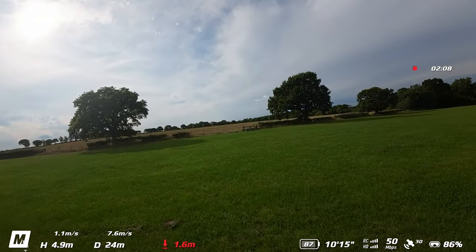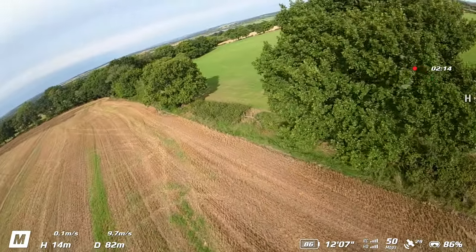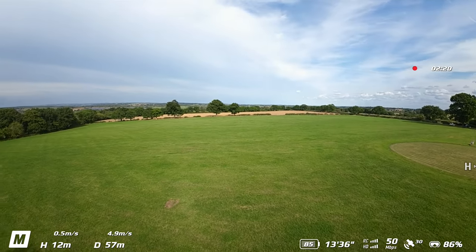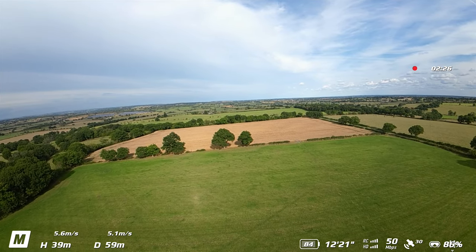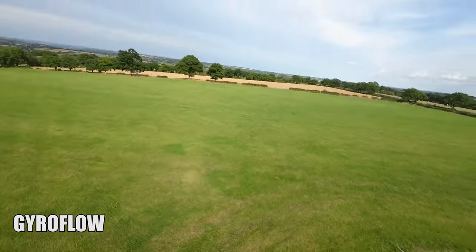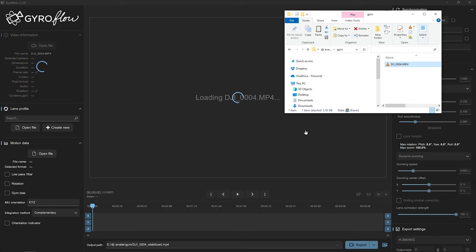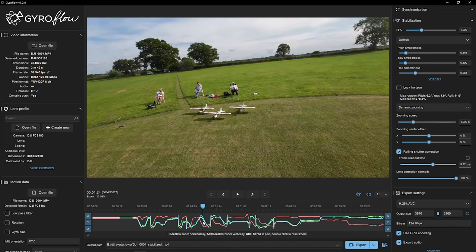Rocksteady is applied to the video file after you have stopped the recording, and it gets saved to the SD card or the internal storage of the drone, which is why the footage you are currently seeing is all jittery - because I don't get on well at all with small controllers. They have given us the option to turn Rocksteady off and use gyro data, which you can import into the latest version of Gyroflow. And you don't even need to sync the footage up - it's already synced. You just have to tweak the dials to get the smoothing and field of view that you want.